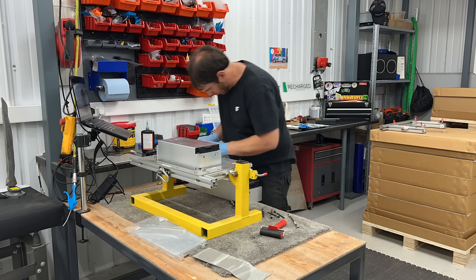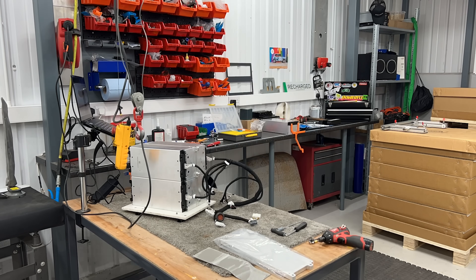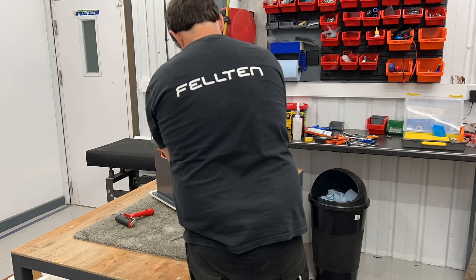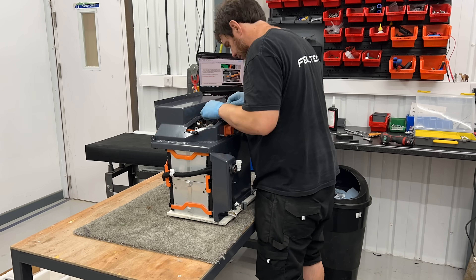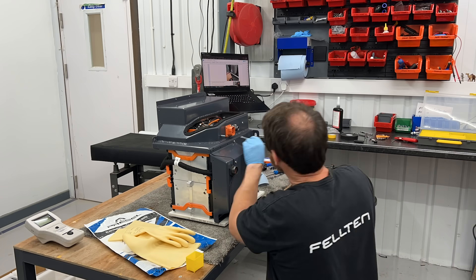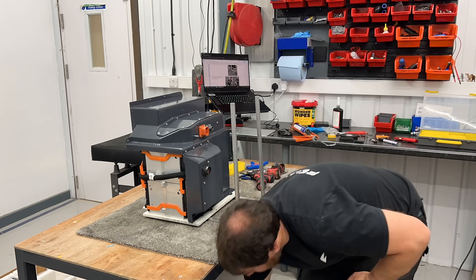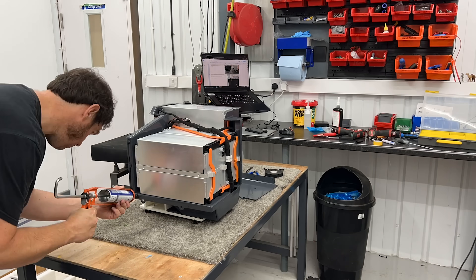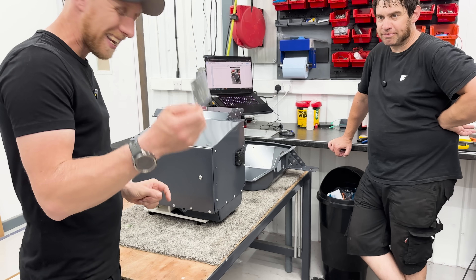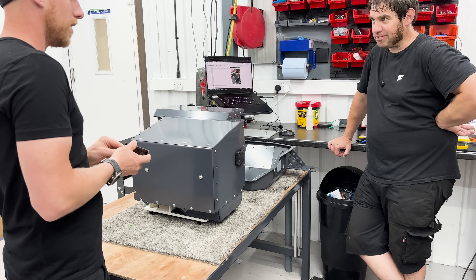Gary is getting the modules onto the cooling plates on his special jig and then getting them into the battery pack after fitting the copper nickel-plated buzz bars and testing the BMS harness. He's now moving on to getting the final module into the battery pack, as it's on a different angle to the rest. Getting the high voltage junction box built and moving on to fitting the Orion battery management system. He then gets all the cover plates on with a bucket load of Sikaflex, because batteries and water do not mix. The shiny plate is the finishing touch for the front battery box.